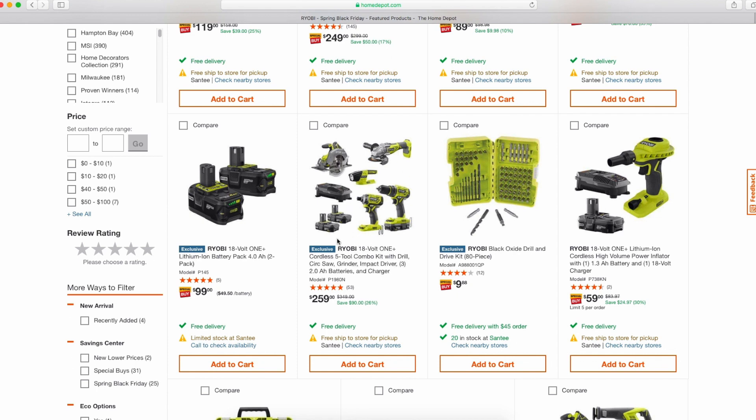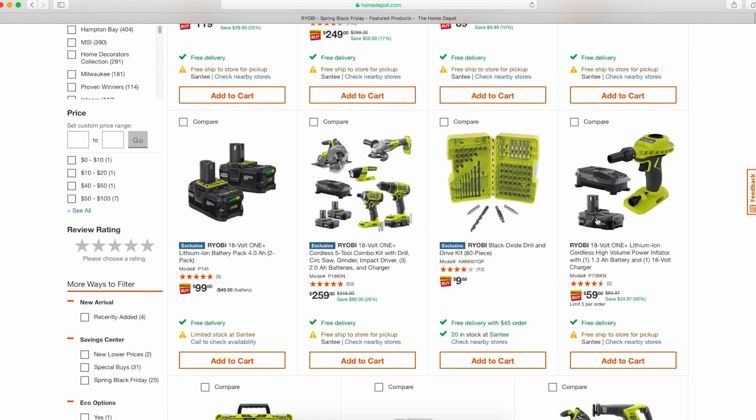At $259 for this kit, you basically get three non-HP batteries and the brushless angle grinder plus an LED flashlight. This is similar to what was being sold around Christmas time for their combo kit — you got two free tools for $259 before it dropped to $229 and then $159. If the free tools are things like extra batteries, the light, or the angle grinder, I don't recommend it.